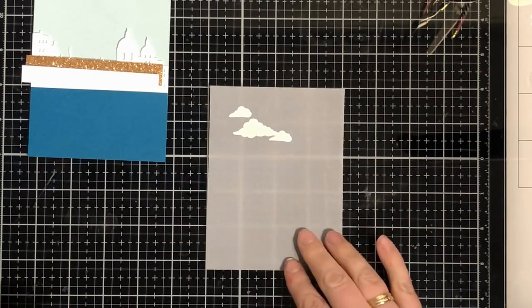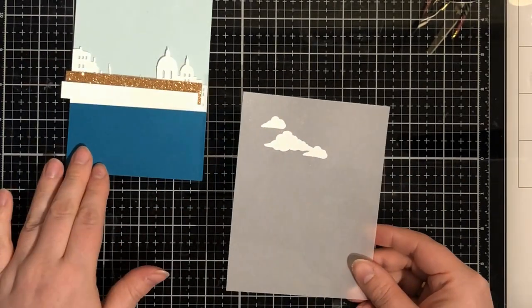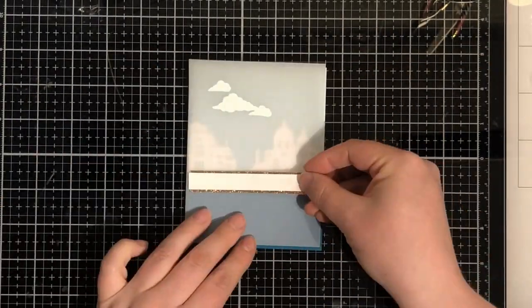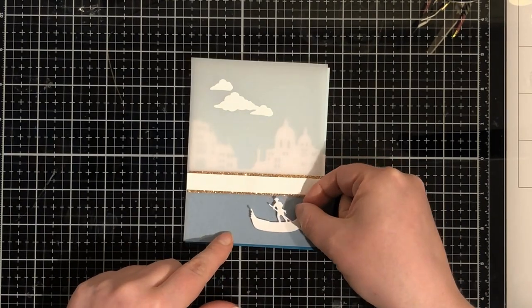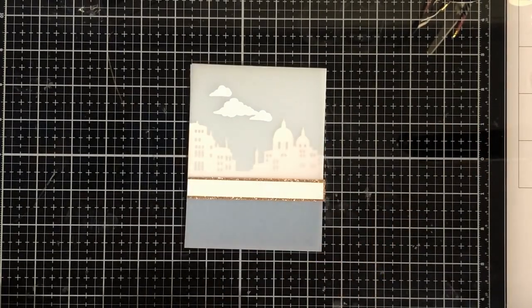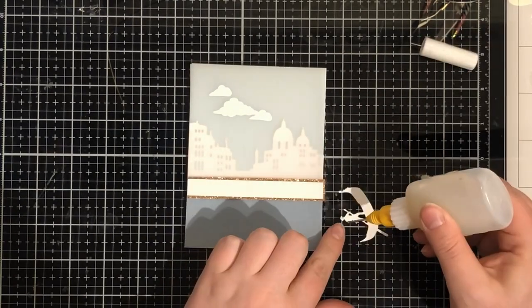The embossing powder is from Hero Arts, just plain white. And I have this glitter strip - gold glitter - behind where I'm going to put my sentiment. I'm using the gondola guy in white, in front of the card.